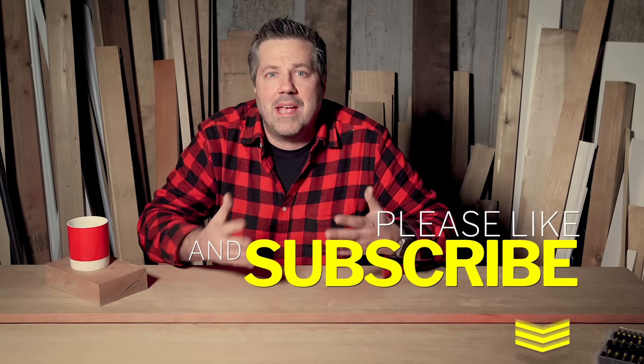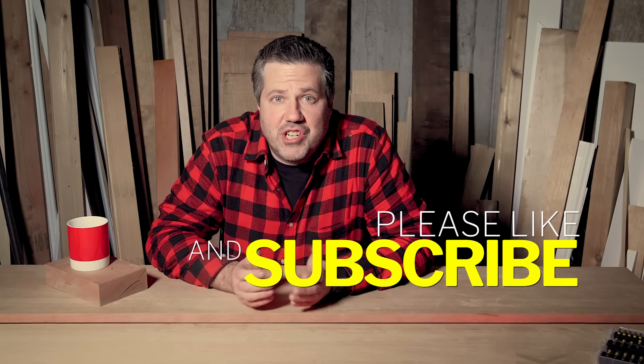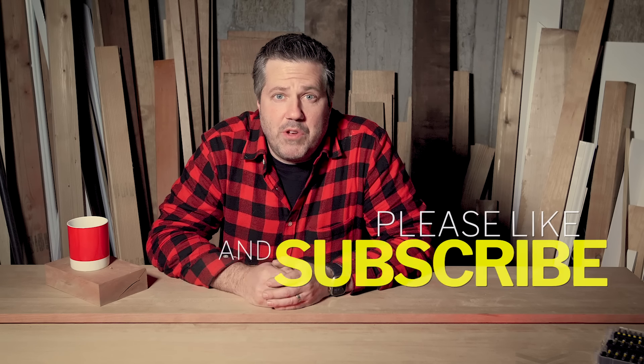Thanks for getting this far in the video — good news is we're through the tough part. Everything is built and together. We're about to move on to the really fun part and add some accessories to customize this miter stand setup for the way we work. Everything from here on out is optional — it's just what I did to my stand to make it right for me. Take what I did as inspiration and do whatever you want to yours.